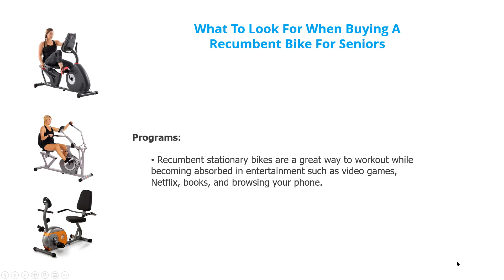Pre-programs — many of these bikes have pre-programs so you get absorbed into the entertainment and don't worry so much about the workout itself. There could be video games, Netflix, books, browsing on your phone, and so on.